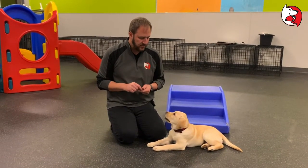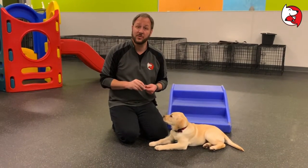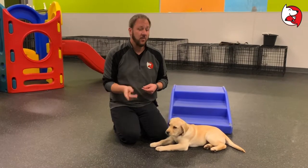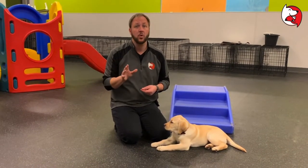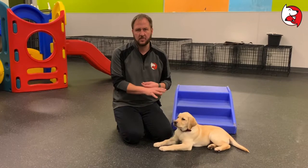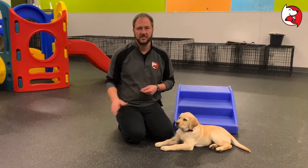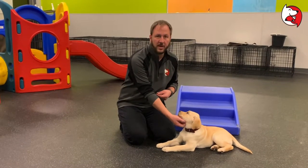A couple little tips — I'll go through the tips for laying down in a minute. Remember the video we already talked about regarding passive training. If your puppy has difficulty laying down or doing any of these commands, passive training is a wonderful way to supplement that. If your puppy has difficulty laying down, every time you're watching TV and your puppy lays down next to you, say 'crash' — or whatever your command word is — and try to place the treat under the chin.